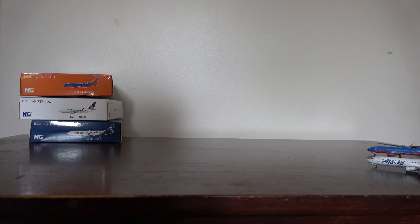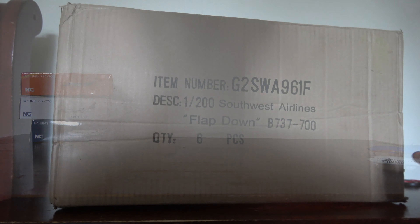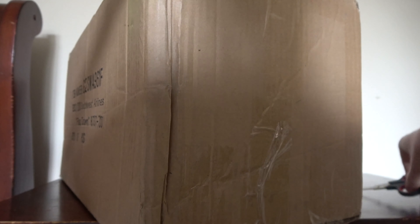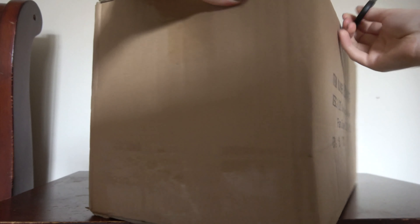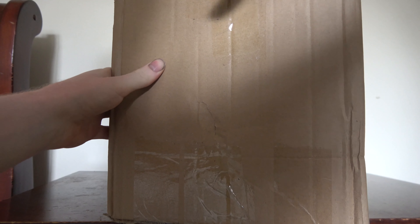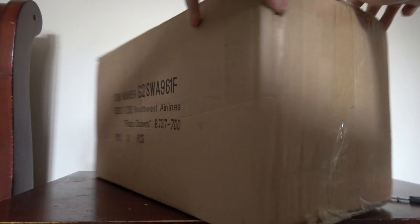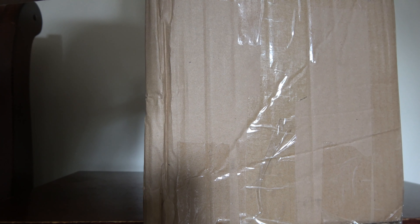Now let's unbox the big box — I'm excited! One reason it's so large is there are seven or nine models in here, plus two 1:200-scale planes. There are also some newer Gemini Jets June releases — Gemini Jets didn't do a May set, they just skipped that month. I actually prefer when Gemini Jets does combined-month releases rather than just skipping months entirely.